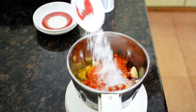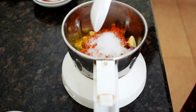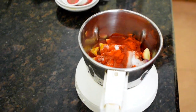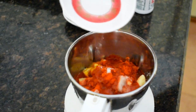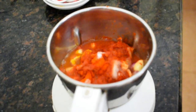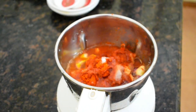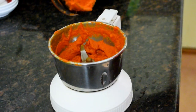Next, add lemon juice. If you don't have fresh lemon juice, you can add one teaspoon of vinegar. Then add some water to grind it smoothly, and lastly add one teaspoon of oil — I used coconut oil, but you can use any oil of your choice. Grind it to a smooth paste.